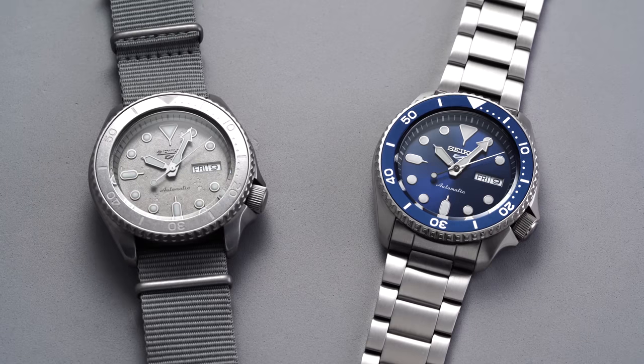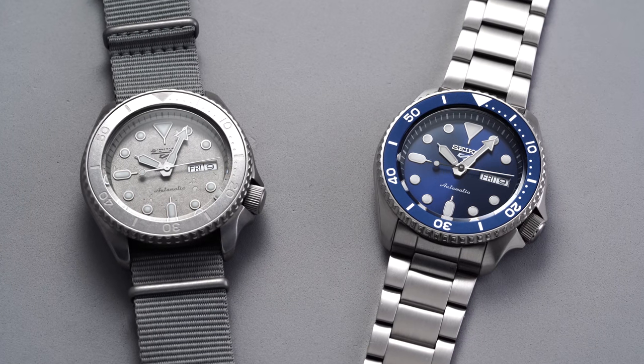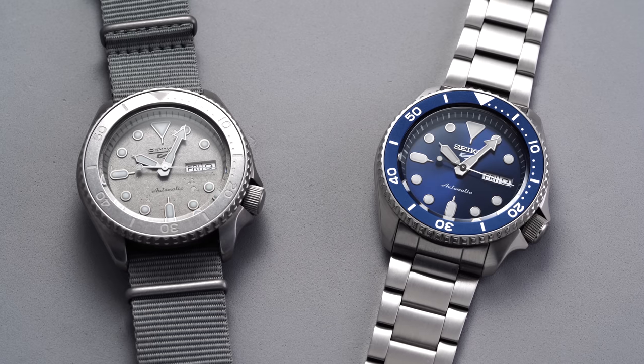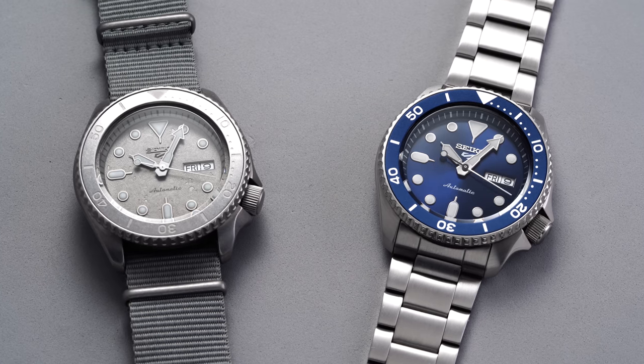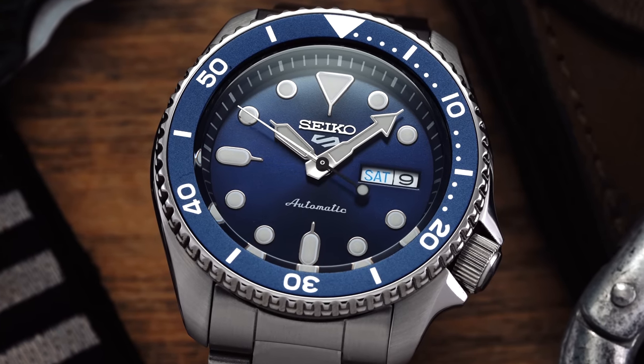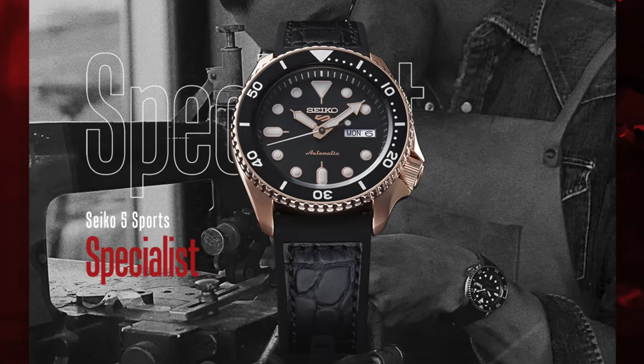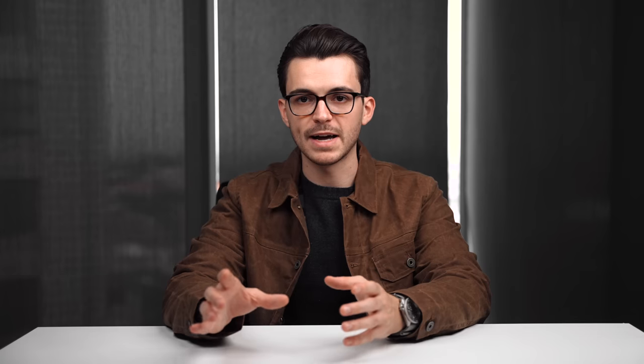Now before we get into the idea of the SKX, which I plan on discussing towards the end of the video, let's first speak to the realities of what these models are — Seiko 5 pieces. Although models classified as Seiko 5s rarely offer any professional specifications, they still present some of the most compelling value on the market. With the release of these pieces a couple of years ago, they span 27 variants broken up into five categories: Sports, Suits, Specialist, Street, and Sense, each visually designed and styled to a particular look and feel.